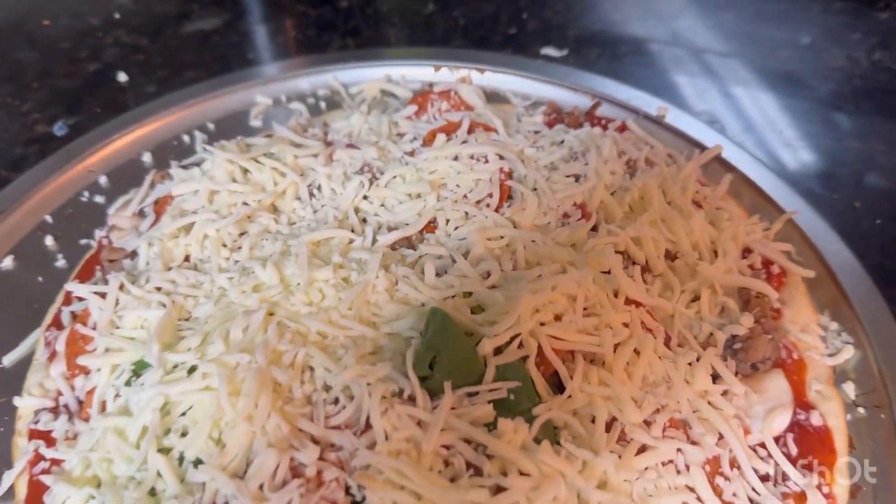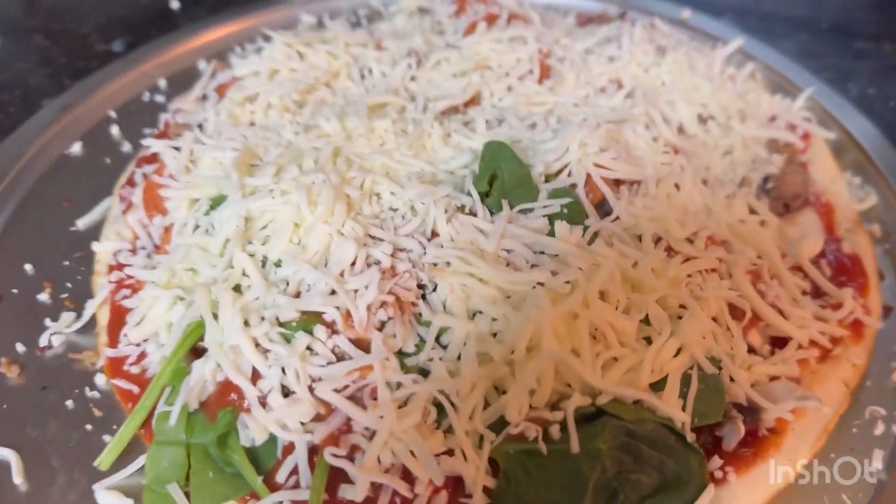All right y'all, that's how it looks with the cheese. After it's done I'm gonna snap a picture of it. This is pretty.